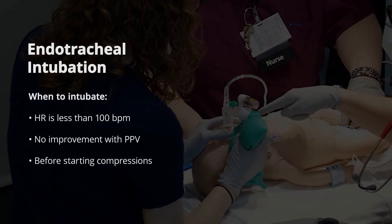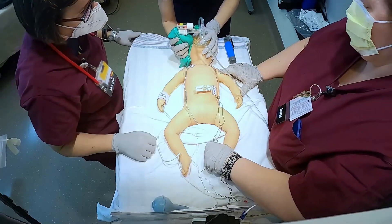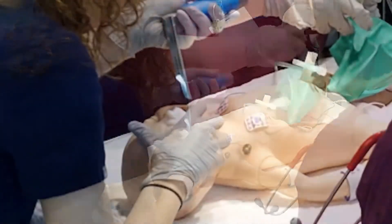Endotracheal intubation is recommended when the heart rate is less than 100 beats per minute and not increasing with PPV. It is also recommended before compressions are started. Everybody ready? Start whenever you're ready.